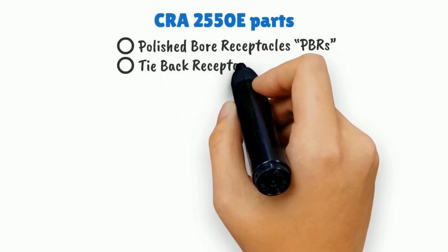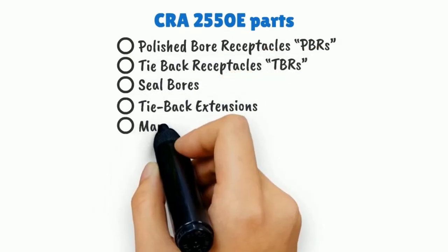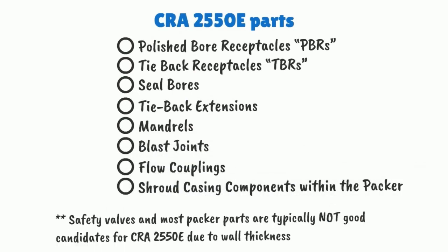The most commonly used CRA 2550E parts are within the liner hanger assembly. Items such as PBRs, TBRs, seal bores, tie-back extensions, mandrills, blast joints, flow couplings, and shroud casing components within the packer.